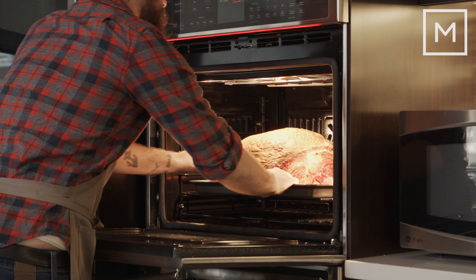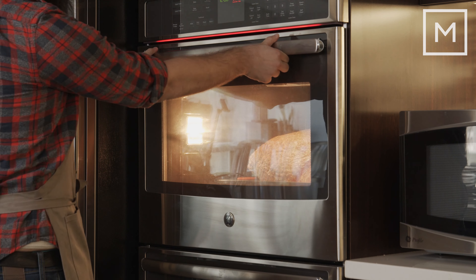Once you put it in the oven, you're going to want to set your timer for about two and a half hours and let the first part of the cook start. At that time is when you'll put the glaze on.